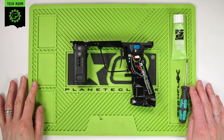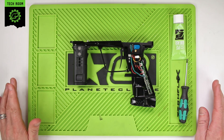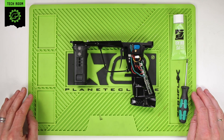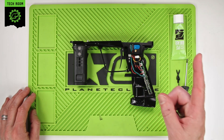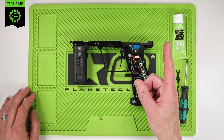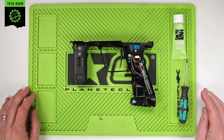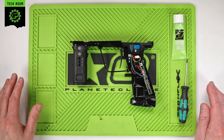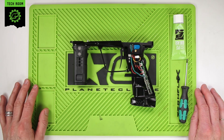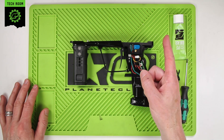This is servicing the solenoid on a CS3. First thing you'll have to do in order to be able to service the solenoid on the CS3 is to remove the grips, which you can do following the instructions in the video link here. And then once you have removed the grips you'll also need to remove the grip frame from the body, and that can be done following the instructions in the video here.